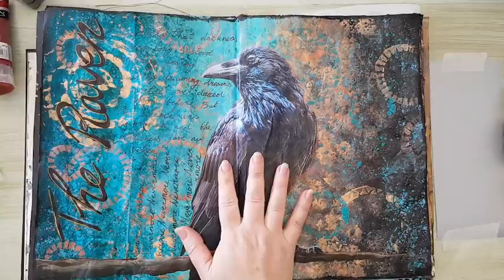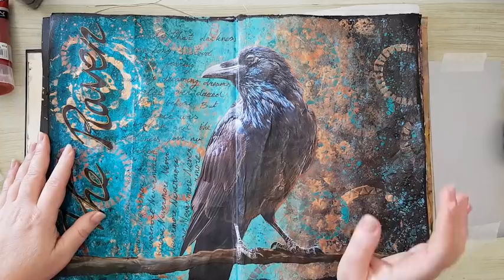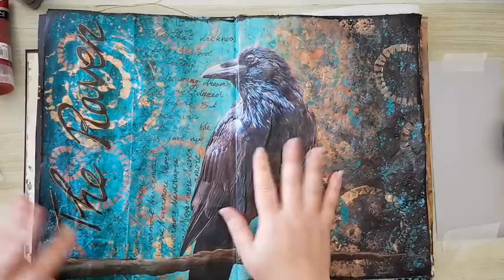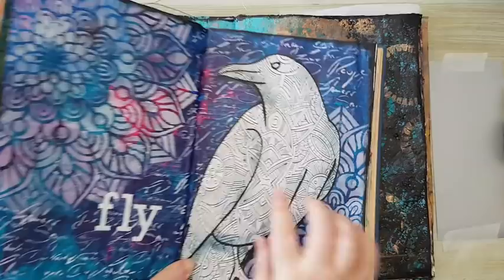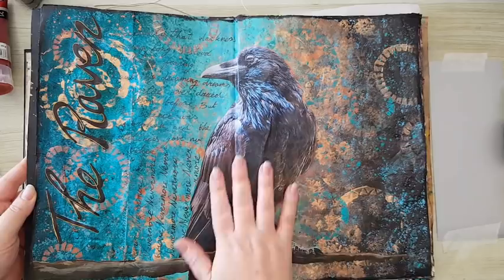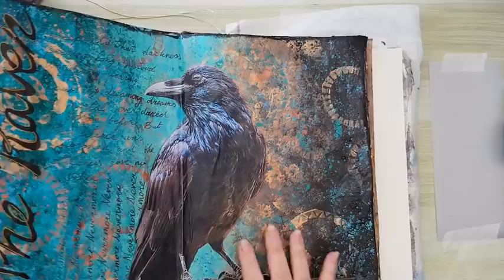Hi everyone, our journal page today - I've posted this page on Facebook and several people wanted a video of how I made it. I'm going to do something similar, basically just the background. I'm not going to do the raven again - that was just a printout from the internet to make a silhouette. I used the leftover print as my focal image, but today the focal point will be something else.